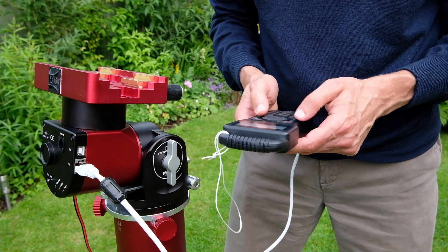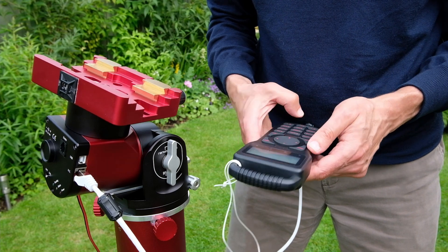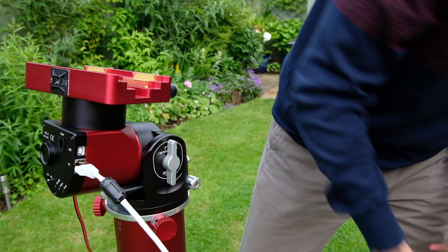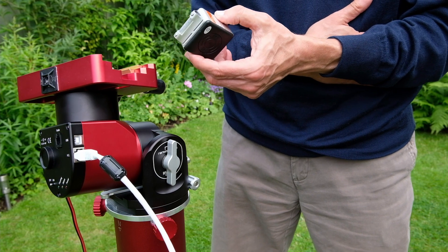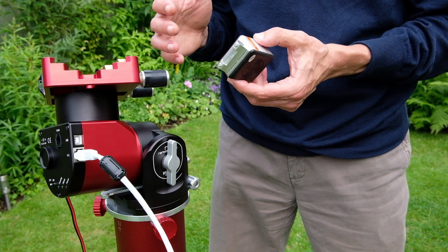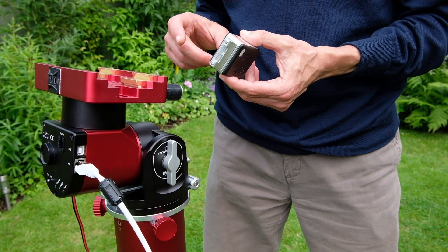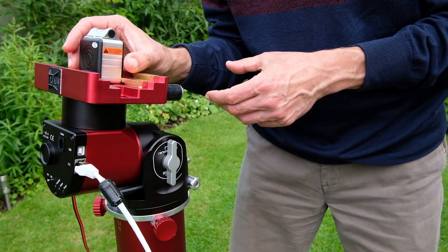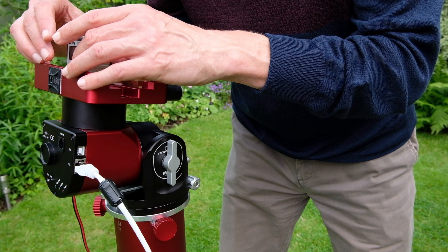Now if I find the home position again by moving off it and increasing the slew rate, then do a long press to find the home position again, the level should still be level. It finds the home positions and once found, applies the offset to find the true accurate home position. The reason you're doing this is that it improves the initial slew accuracy. It's now finished, and if I put the level on it's showing level.